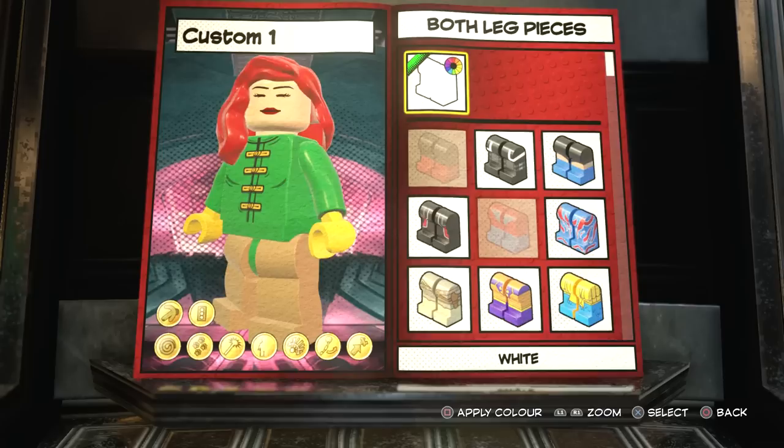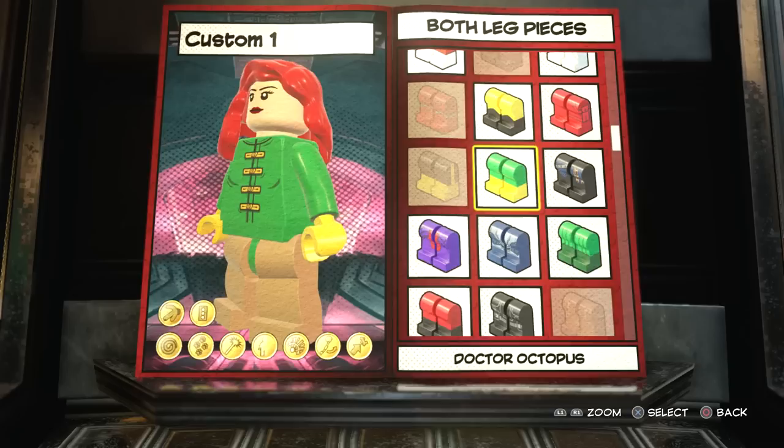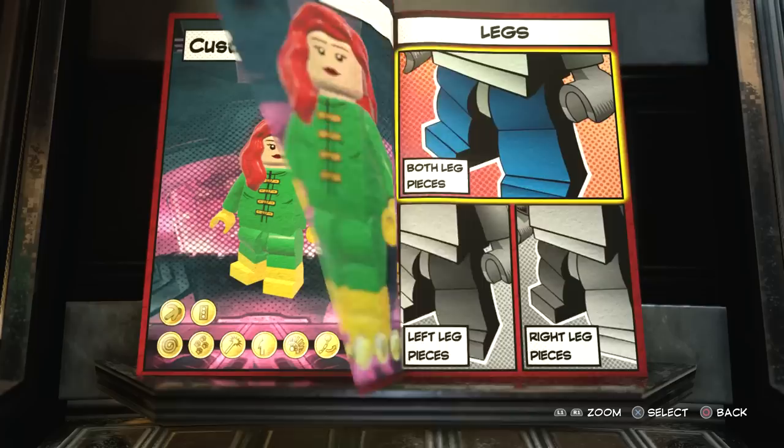Then for the legs, this one is pretty cool because I was just going to give her green legs, but then I realized if you scroll down you have Doc Ock unlocked. So there you go - that already looks like Jean Grey. It looks pretty cool.